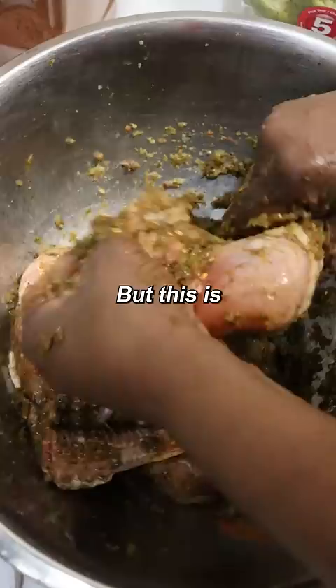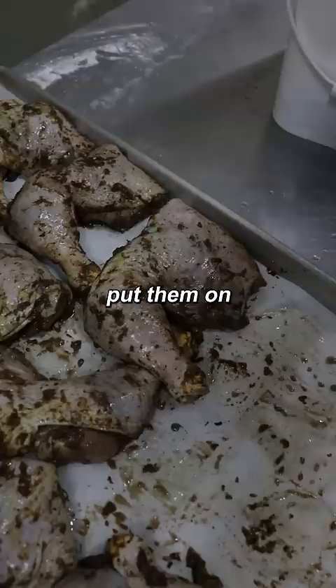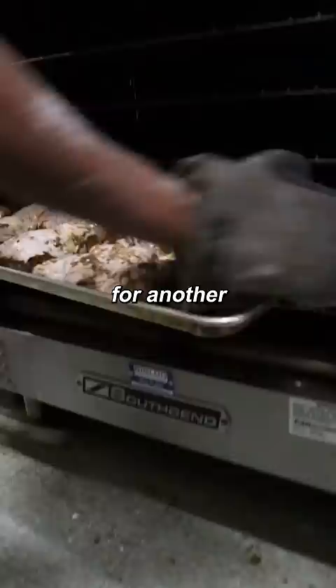But this is not all. We're gonna put the jerk seasoning now — there it is — all the goodies inside. So after they're marinated, you take them out, put them on the baking tray, cook it at 425 — do it at 35 minutes on the bone side and then we flip it on the skin side and do it for another say five to ten minutes.